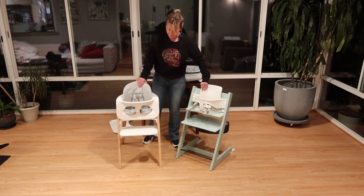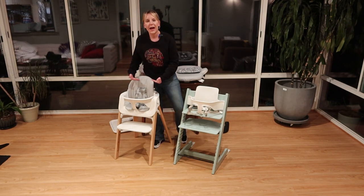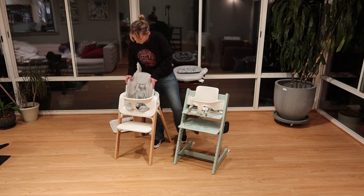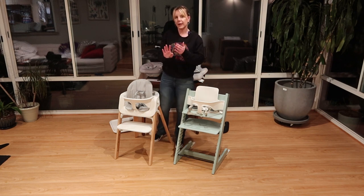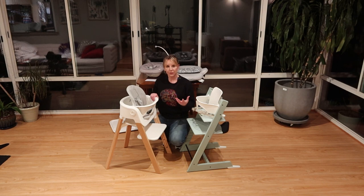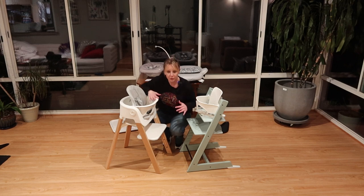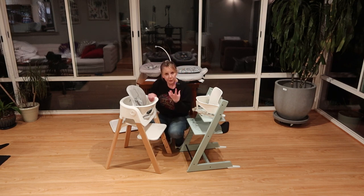Another difference is backrest adjustability. On the Steps, there are two buttons where you can move the backrest further back to accommodate a larger child — it also sits up taller, which is really awesome. That type of adjustment is not available on the Trip Trap. Both chairs promote the correct seating position for children to eat: sitting upright, legs breaking over the edge, feet coming down, toes able to sit on a platform to lean forward. We don't want them back slouching — tongue moving to the back makes it difficult to swallow.